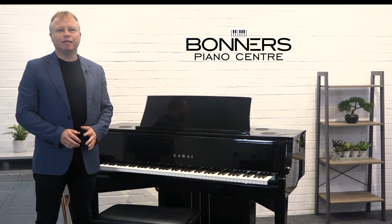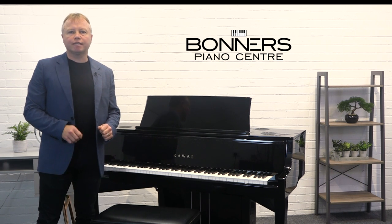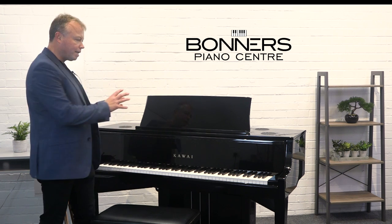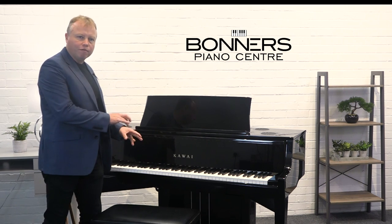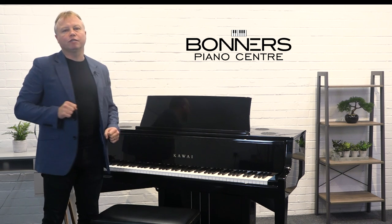Hello, I'm Tony from Bonners Piano Centres and this is my buyer's guide for the brand new Kawai NV10S hybrid piano. In this video I'm going to explain a little bit about what a hybrid piano is and what makes the NV10S different from other pianos on the market, and also I'm going to play it for you so it will give you a good indication of what the actual tone of this instrument is like.